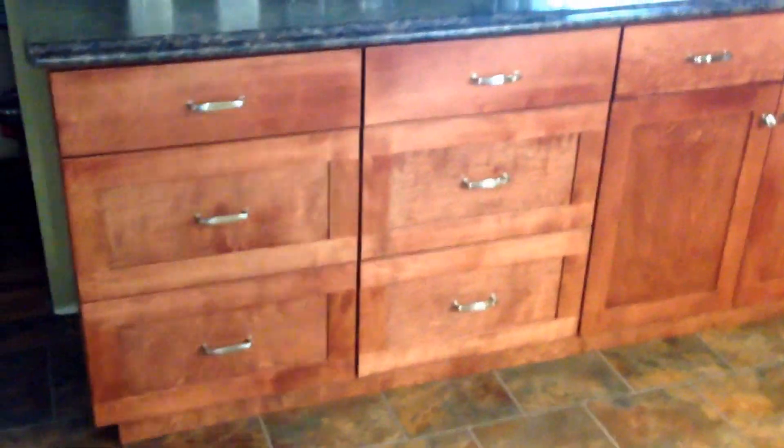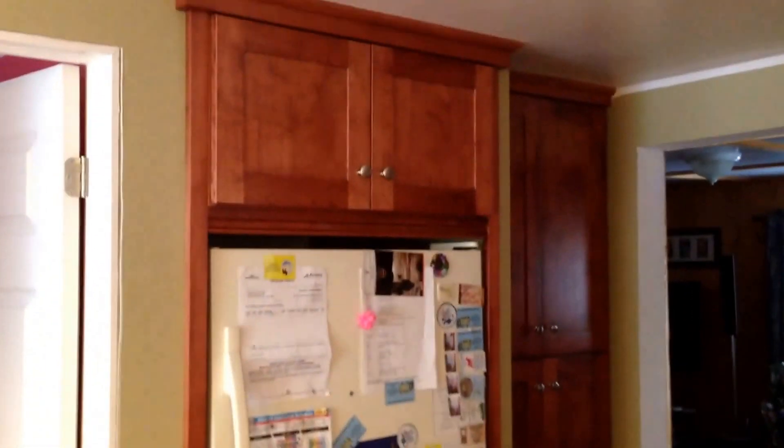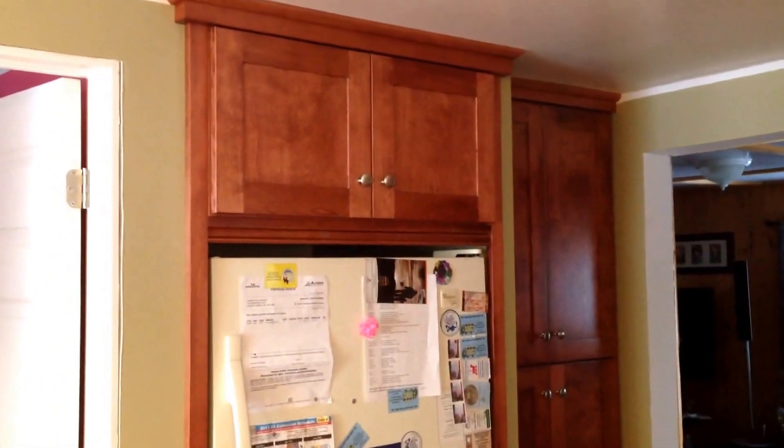So that's the main part of the kitchen. Then they had this kind of opening here for their fridge and I kind of made a built-in for their fridge, and then a built-in for their pantry as well.